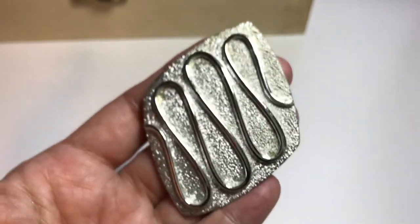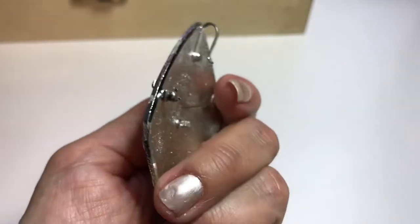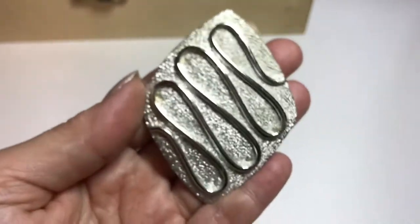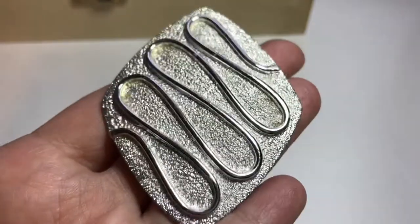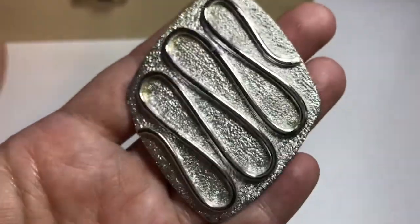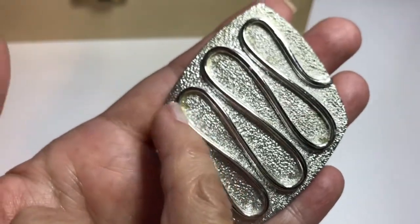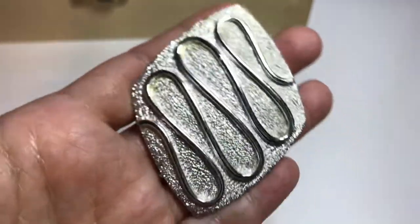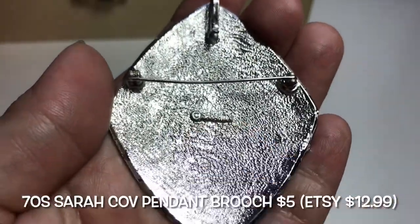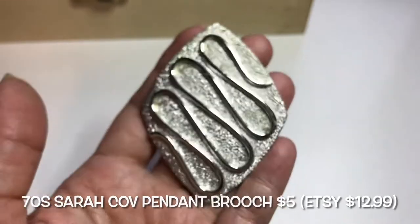This next piece is from the 70s — also Sarah Coventry. It's a textured pendant brooch with a polished silver tone wavy squiggly design on top. It's quite large — two and seven-eighths inches high and two and an eighth inches wide. There appear to be some glue marks. The back says Sarah Cove. It's a 1970s Sarah Coventry pendant brooch.